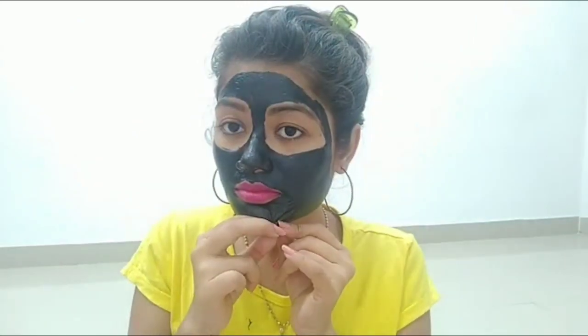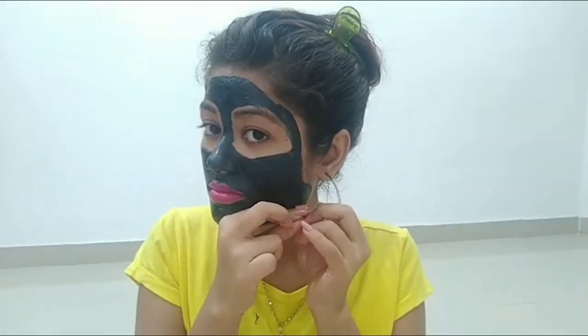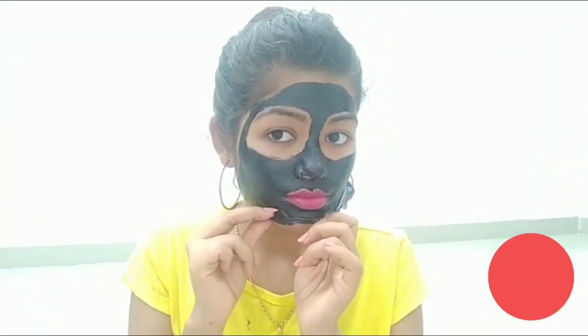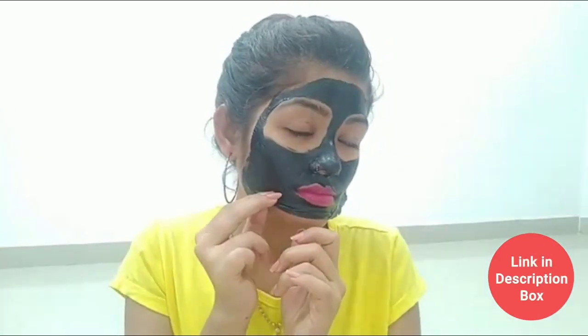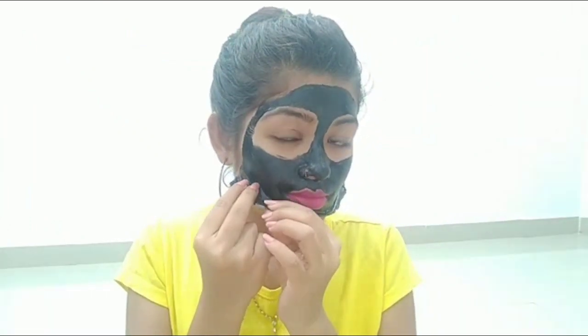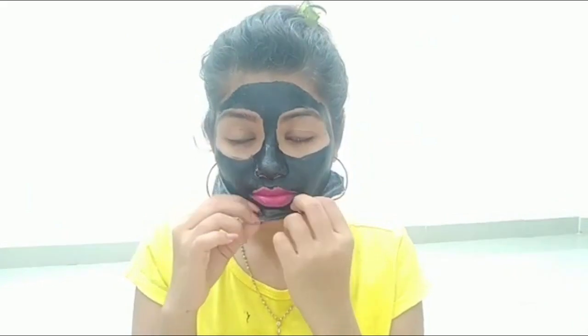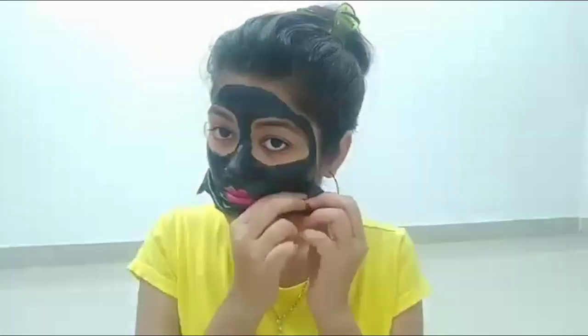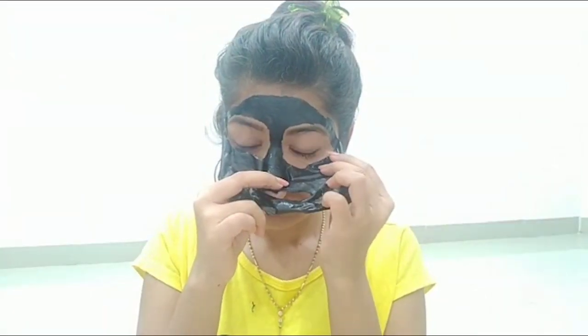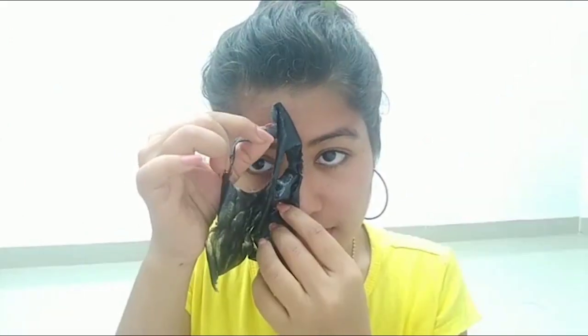You can see that the face mask is now dry. Once it is dry, you should peel it from the top. It will be a little difficult to remove the edges, so take it slowly. Take the edges together so you can peel it off as one sheet. Try not to break it. Leave the face mask on fully until it is ready to peel.